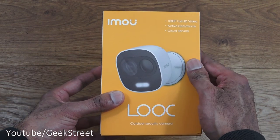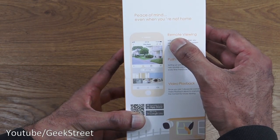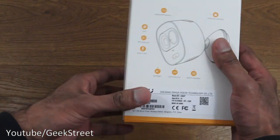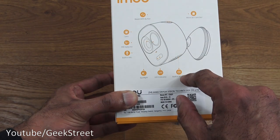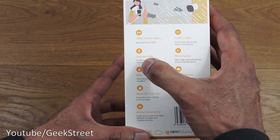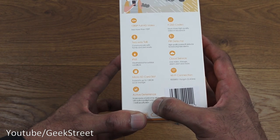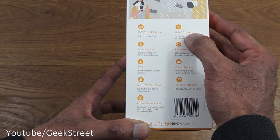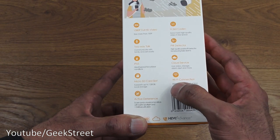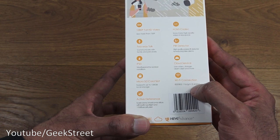It comes nicely packaged in glossy packaging with a picture of the device. Turning it around you've got details about the app — remote view, push notifications, and video playback. You can scan a QR code to install the app. On another side it highlights 1080p full HD video, two-way talk, IP65, micro SD cards up to 128GB, active deterrent spotlight and siren, H.265 video encryption, PIR detection, cloud service, and Wi-Fi connectivity — note that Wi-Fi is 2.4GHz only, it doesn't support 5GHz.